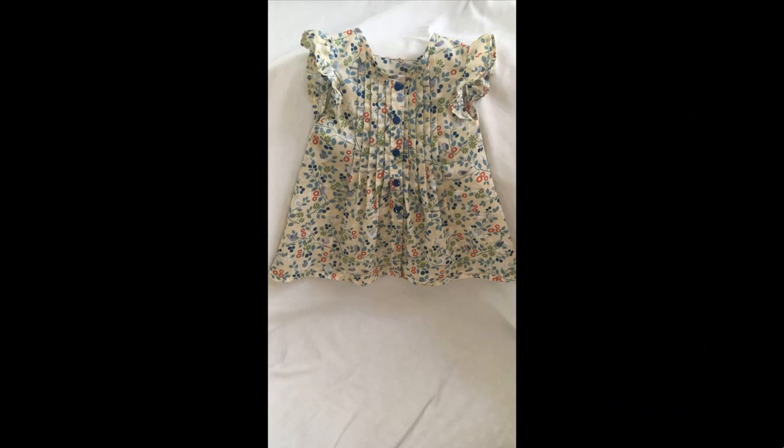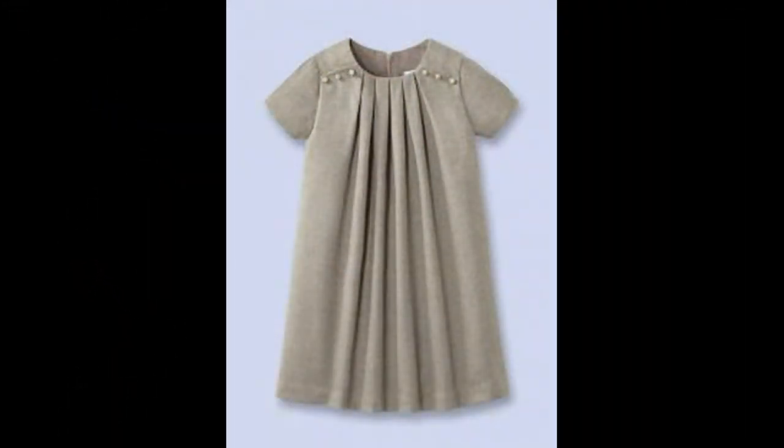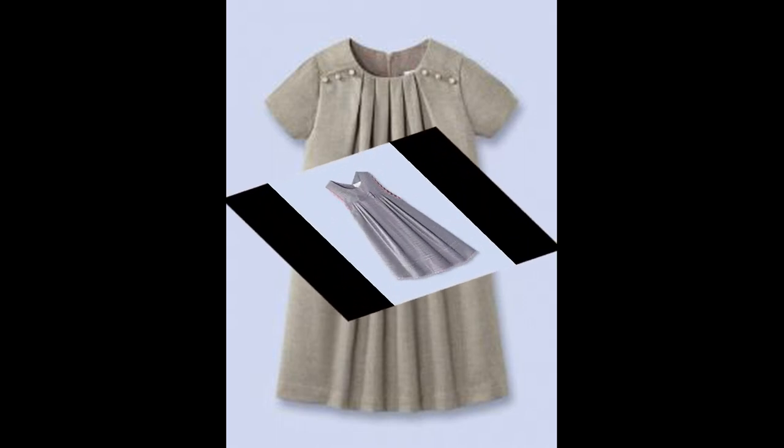Umeed hai aapko video pasand aayi hogi. Agar pasand aayi hai to like zaroor kar dijiyega. Apne dhaan mein yad rakhe ga. Take care. Allah Hafiz.